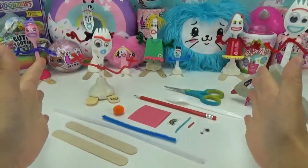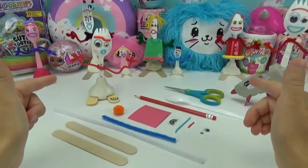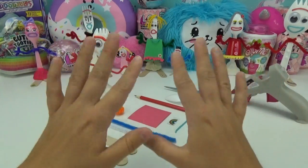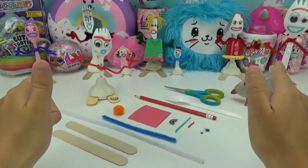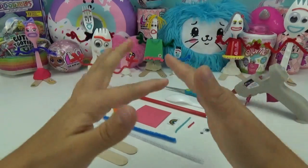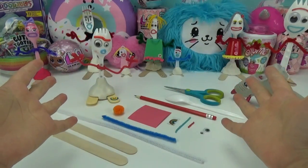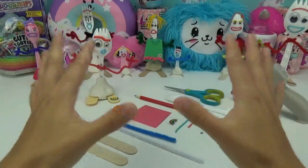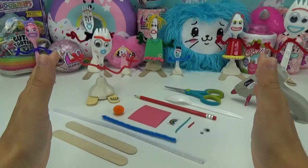Hi everyone, welcome back! Today we're adding another special family member to our Forky family. This one is a little different though — it has four legs and a tail. Can you guess what we're going to create? That's right, we're going to be making Forky's puppy dog! I'm so excited to get started on this.